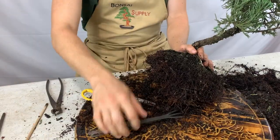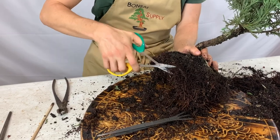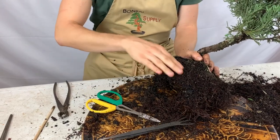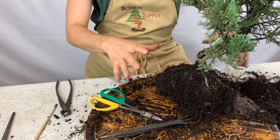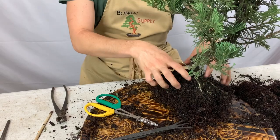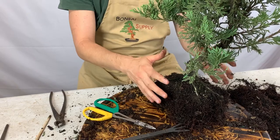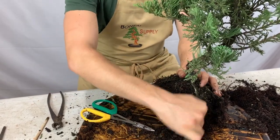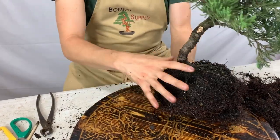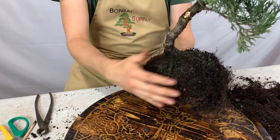Use the root rake to rake away some of the old soil, and once you see the fine roots, trim those back with scissors. Remove all the roots that are sticking out so that when we pot the tree into the new pot, the roots can leave the old root ball and grow into the new soil as needed, without the tree getting shocked. This is about as much of the root mass you want to leave — about 20 to 30 percent of the original root ball.